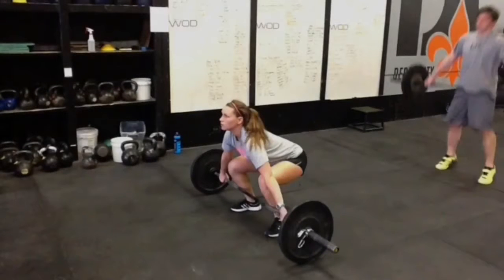Alright Derby City CrossFit, it's time for another exhilarating edition of weightlifting critique — I don't know what we want to call it yet. But first up, we have Meredith here. We're going to take a look at her snatch, see what it looks like. So let's watch it.